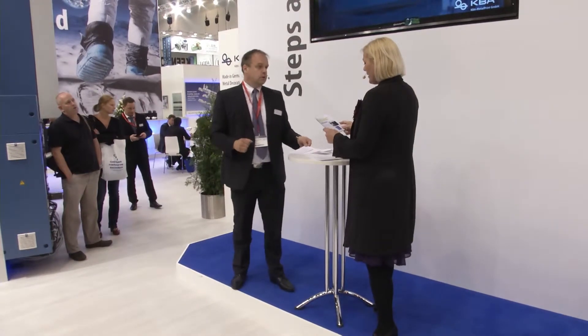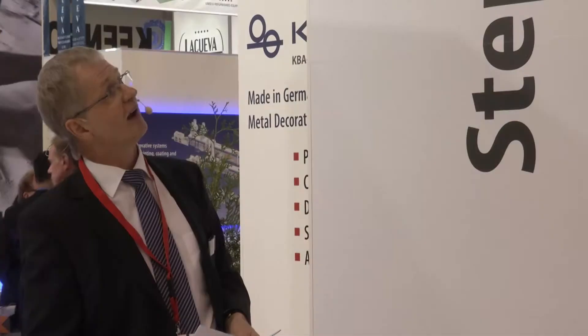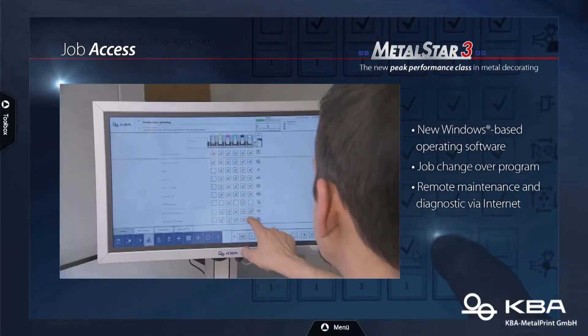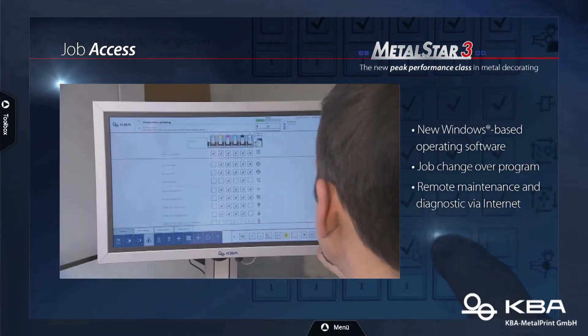It's a new Windows-based operating system, and importantly everything in that operating concept is included: the feeder, the delivery, and the UV equipment — all on one touch screen. The normal touch screen is a compact one from which you can operate all functions. If you know one KBA console, you know them all — the operating concept is identical across machines.